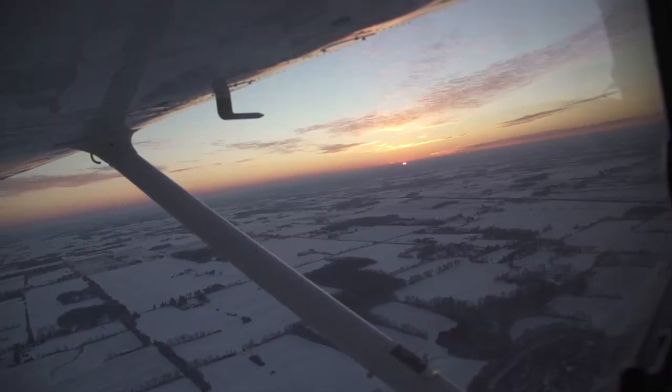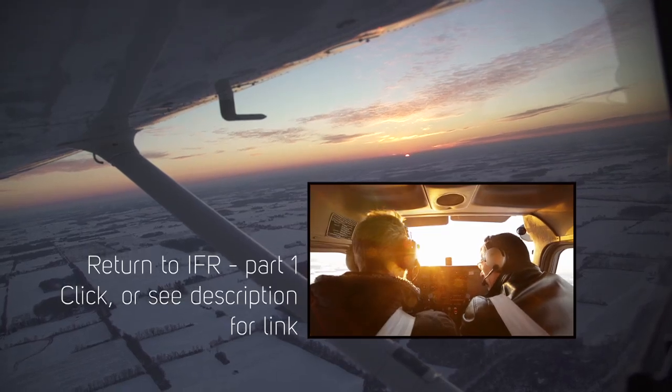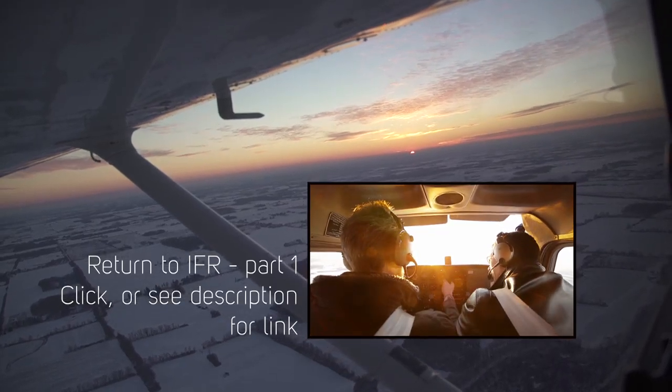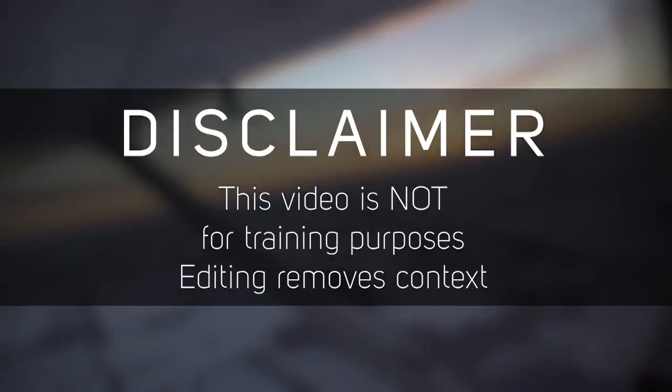This is part two of my return to IFR training. We're sort of jumping into the middle because I wanted to assess myself. As I get back into full-scale training, we'll definitely cover all the basics in lots of other videos. Despite having great information, these videos are not for training purposes — editing removes context.